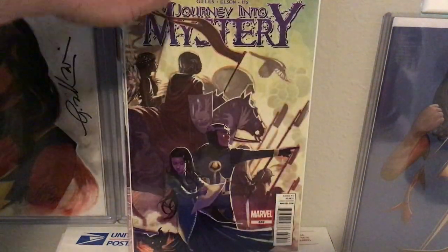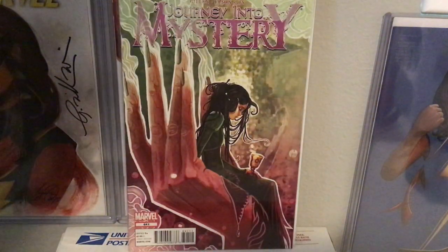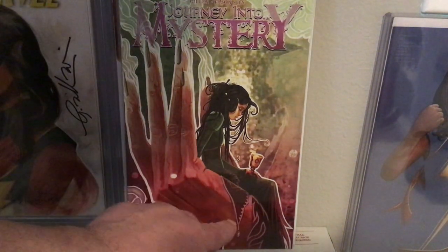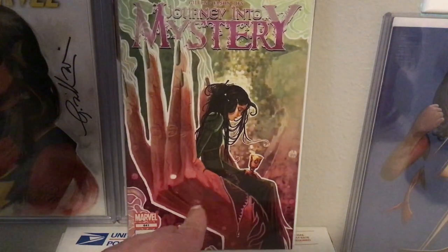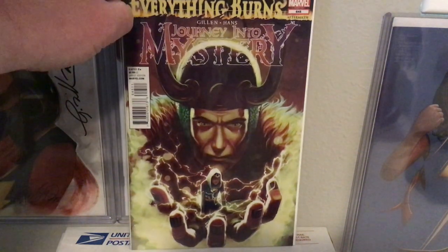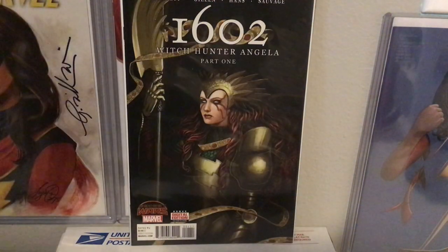And that brings us to 639, 640, 641 — which is another one of my favorite covers. 642. And then we skip to 645, and I believe that's intentional — I believe she did not do 643 and 644. She skipped those two covers for whatever reason.